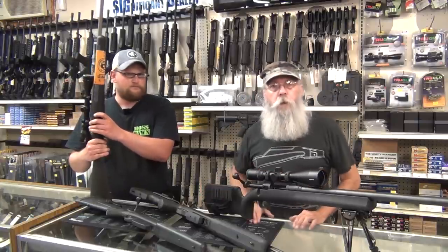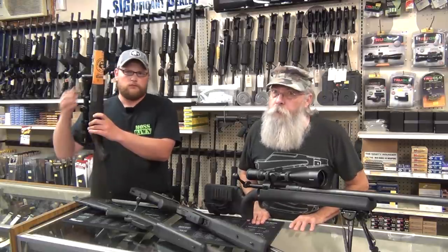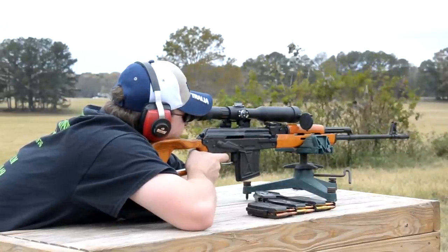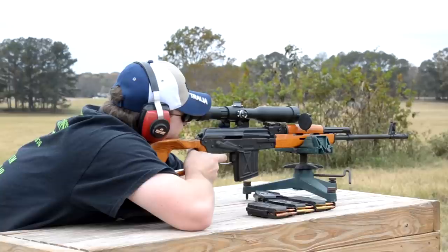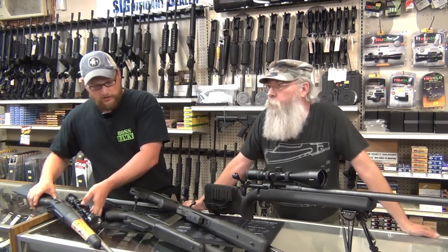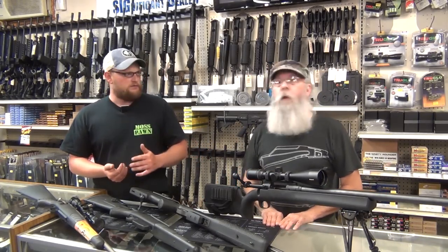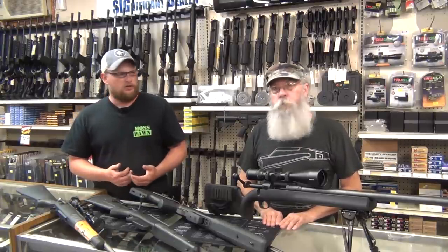A sniper is somebody who shoots at another human being from concealment — that is Webster's Dictionary definition of what a sniper is. The first definition, though, is a highly trained military marksman who is detailed to take out enemy soldiers, personnel, or specific targets. A sniper is also an individual on the battlefield whose main job involves collecting reconnaissance and data — observation, remaining undetected, collecting data, reporting everything in, and then in some cases eliminating key personnel.